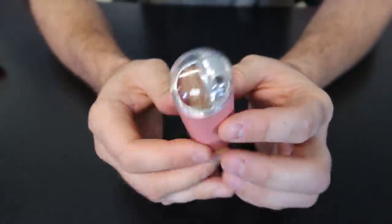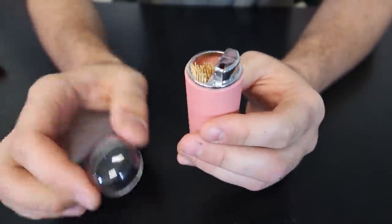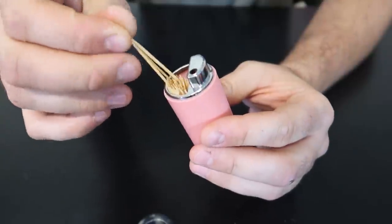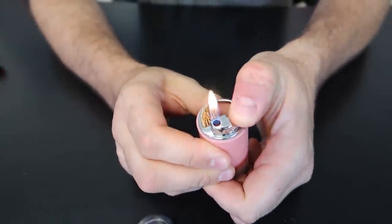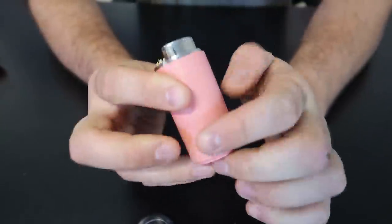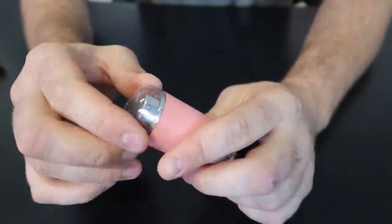Got 10 more strange lighters in my collection. This is actually pretty useful — you got it here. It's a toothpick holder, or whatever holder you want it to be, and at the same time a lighter. How cool is that? I've never seen anything like that.